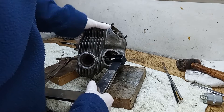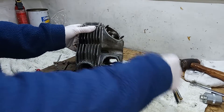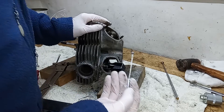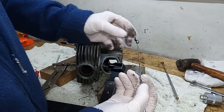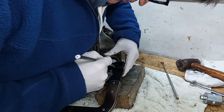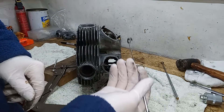The valve spring compressor has done its job. It's compressed the spring, and that means the two little collets that sit around the valve stem are now free. So I can now use my magnet and pull out the collets. A little bit of jiggling and there we go — both collets pulled out with the magnet.